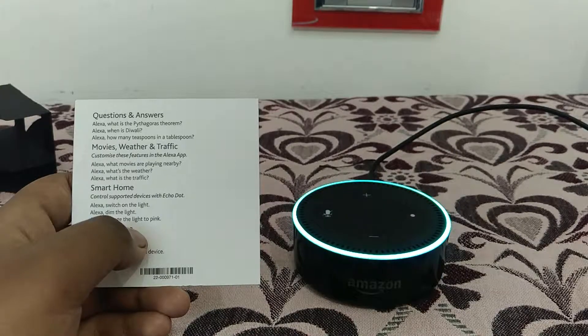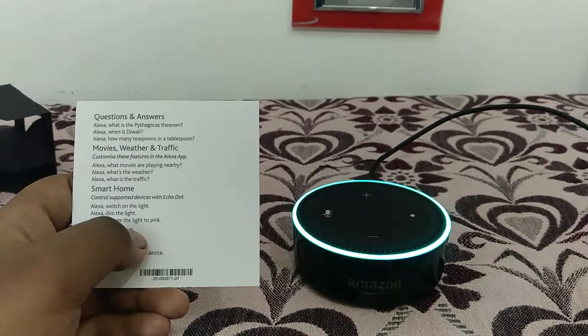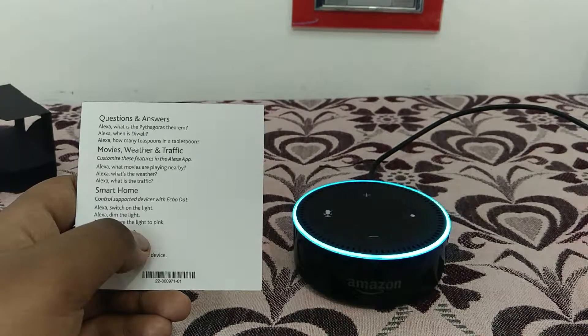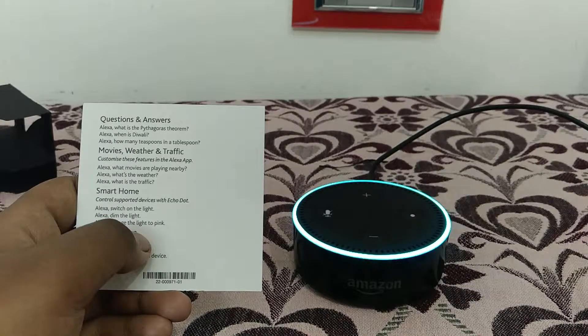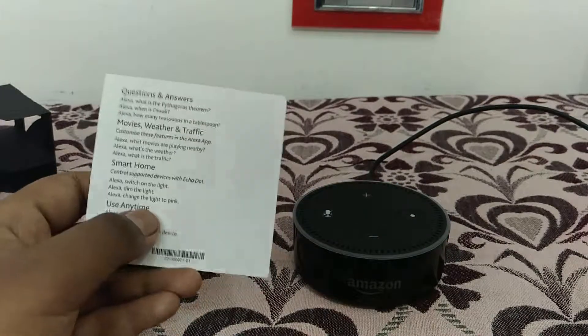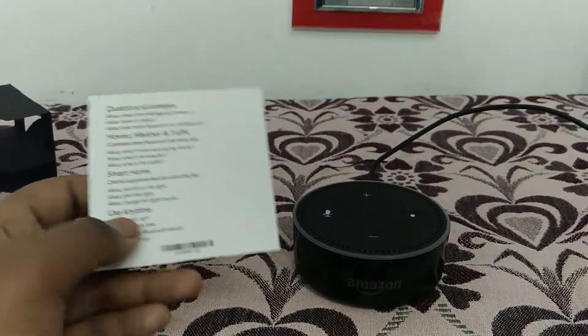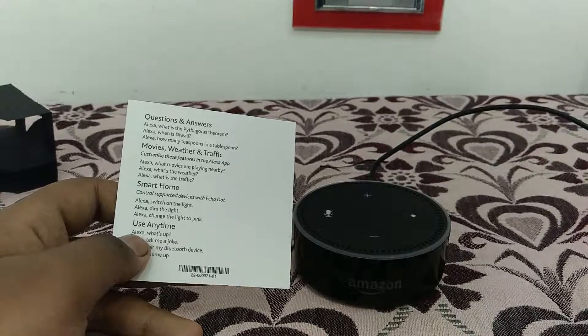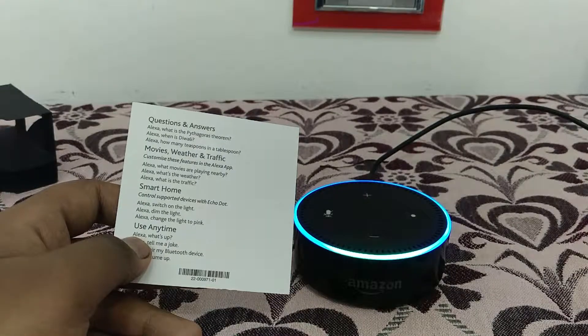In Rajapalayam, Tamil Nadu, it's 28 degrees with partly cloudy skies today. You can expect thunderstorms with a high of 31 degrees and a low of 23 degrees. As you can see, it gives you the weather of your area. Next question — Alexa, when is the next Diwali?